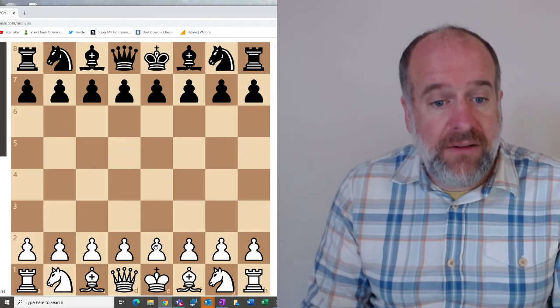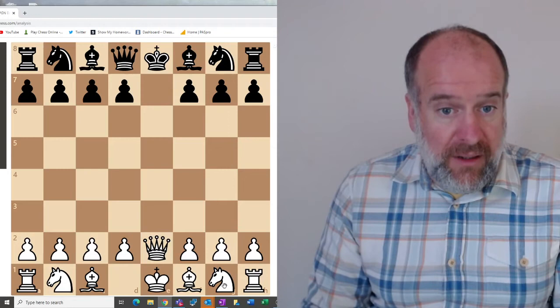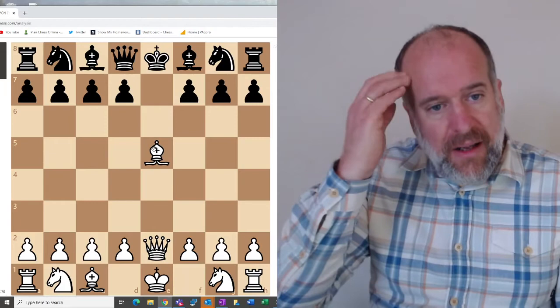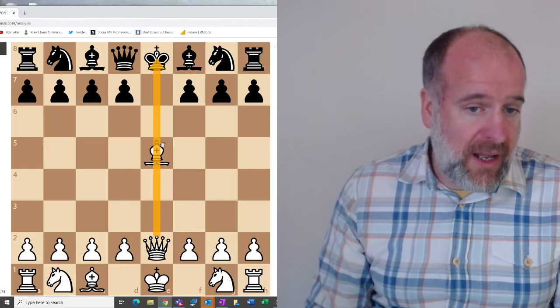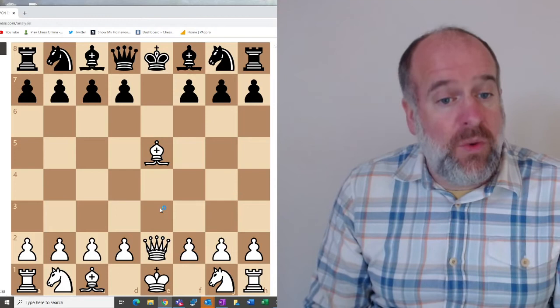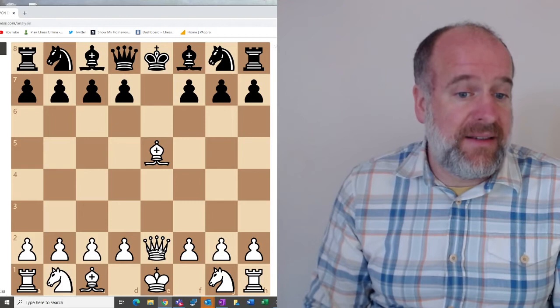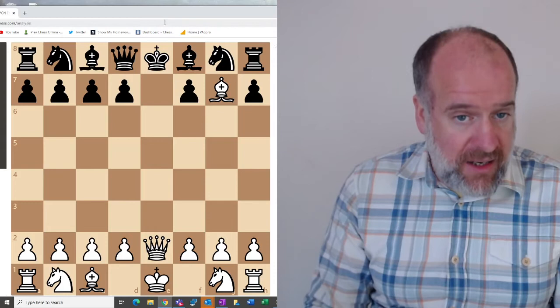The third motif to look out for is a revealed check. In this theoretical position, the queen should be able to check the king, but the bishop is in the way, so this isn't check. However, it sets up what we call a revealed check. This means that the next move, the bishop can move wherever it likes, can take whatever it likes, and the king will be in check. For example, if the bishop goes to take this pawn, it's check.